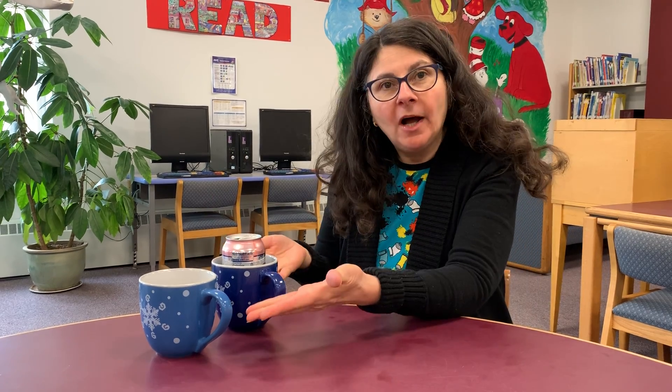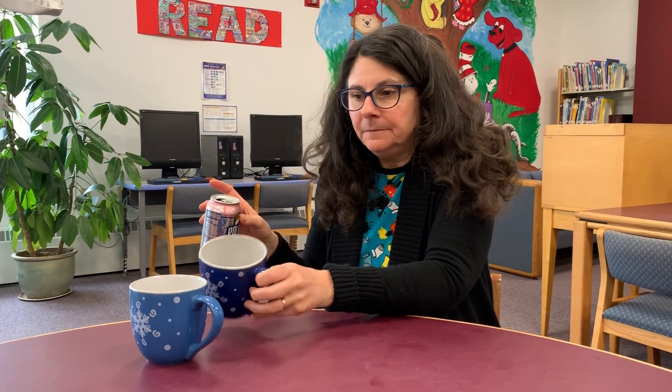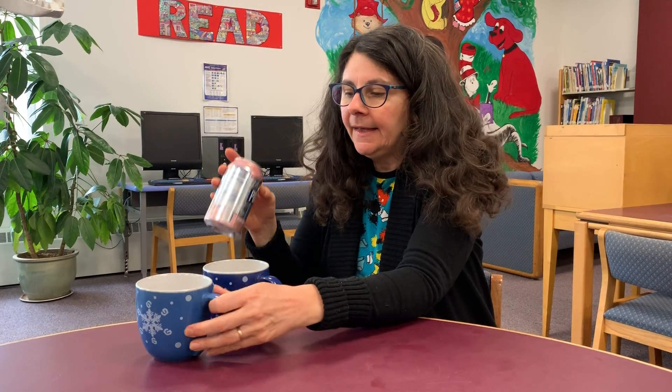Hello friends! Miss Kim here again with an experiment for you. I have two coffee cups and an empty can. The cups are empty as well, and we're going to put the can in one cup and hopefully get it into the second cup. Do you think we can do it?